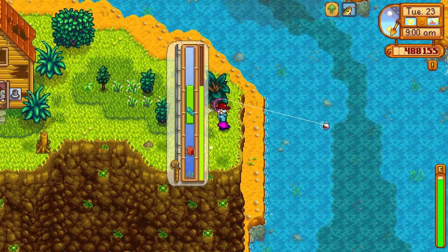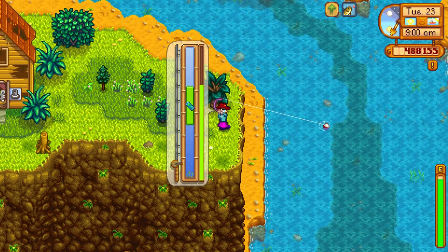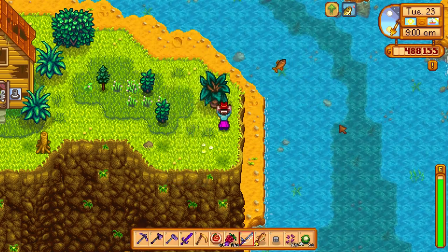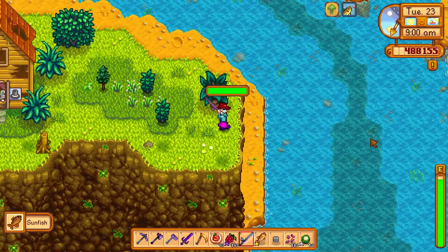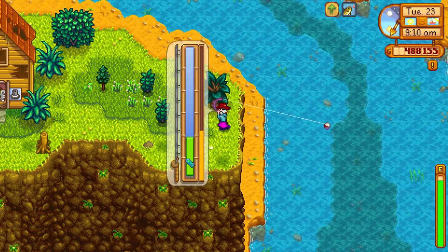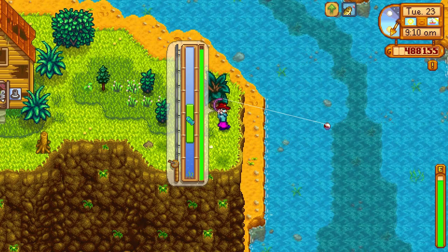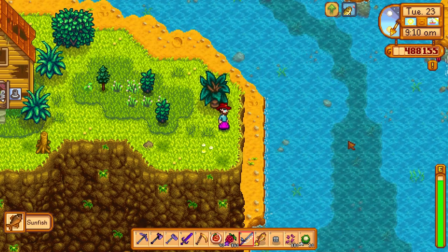If you want to get a sunfish, you have to make sure it is summertime or spring season. Once it is summer or spring season, you have to go to the river and fish it from the river. It can only be fished in sunny or windy weather. That means if it's raining, you will not see the sunfish.